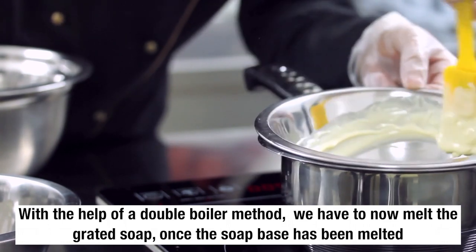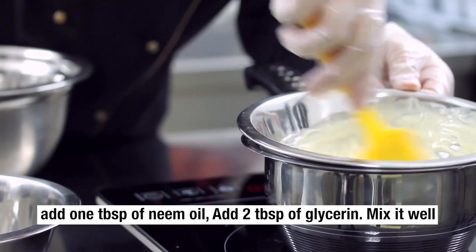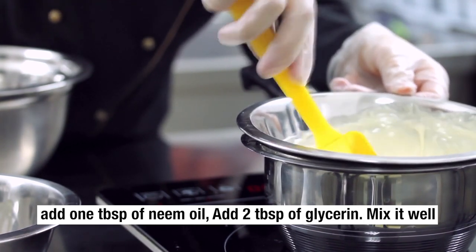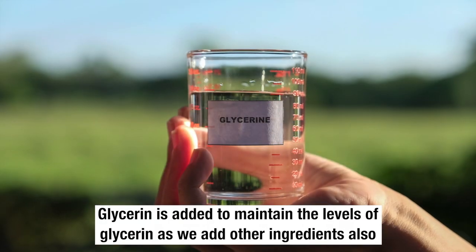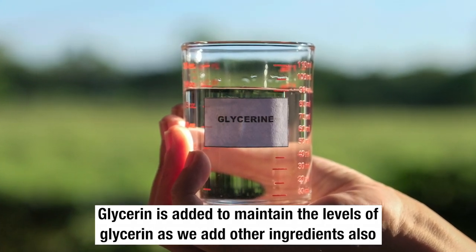Once the soap base has been melted, add one tablespoon of neem oil. Add two tablespoons of glycerin and mix it well. Glycerin is added to maintain the level of glycerin as well as to help bind the other ingredients.